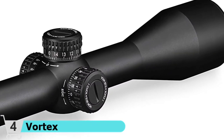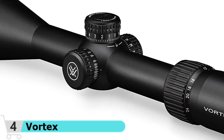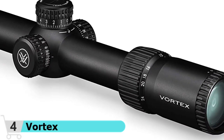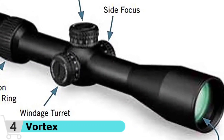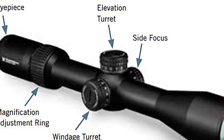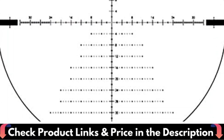Exposed tactical turrets and a parallax knob on the side provide shooters with the tools they need for long-range precision shooting. The fast-focus eyepiece facilitates reticle focusing. The single-piece 30mm tube is shockproof and toughly constructed to withstand recoil and impacts. Waterproof and fog-proof performance is provided by strong O-ring seals and nitrogen purging.